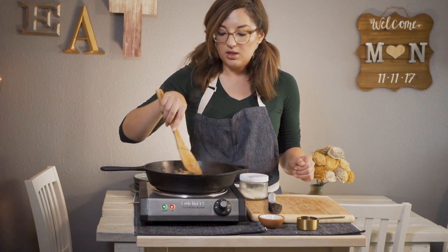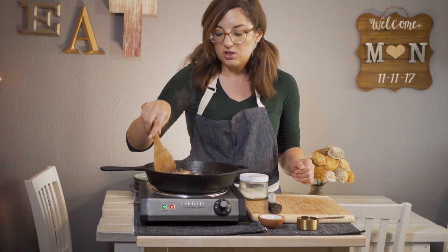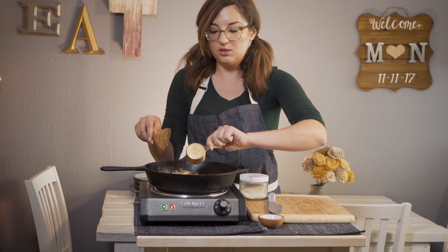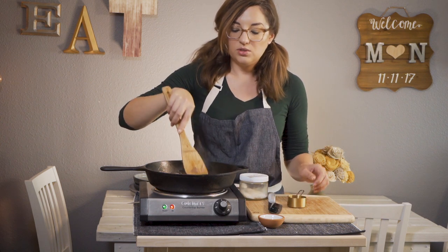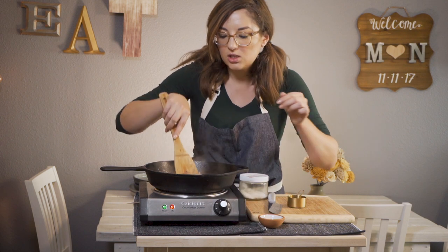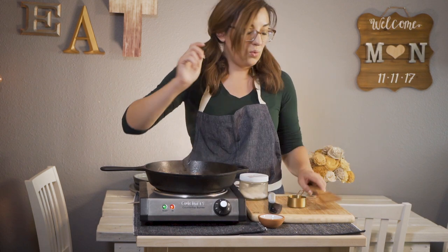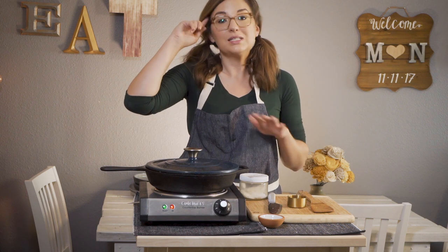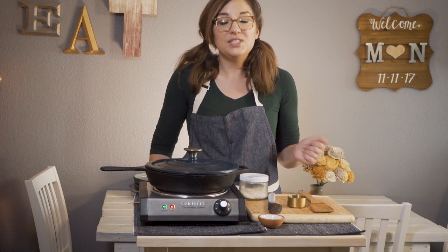These are looking nice and cooked down. The shallots are nice and translucent. So now we're going to add our one fourth cup of coconut aminos. Now we're going to reduce our heat down to low, pop a lid on this, and now we're just going to let this cook down for about 15 minutes.